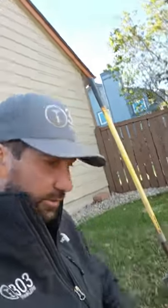I'm Matt with 303 Sprinklers. I'm going to show you right now, in 60 seconds, how you install a spray head properly on a sprinkler system.